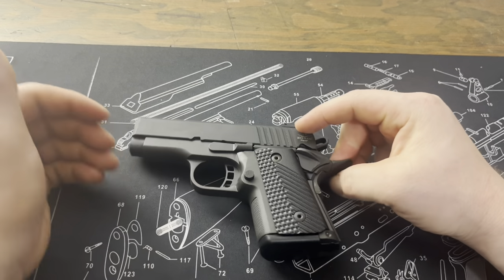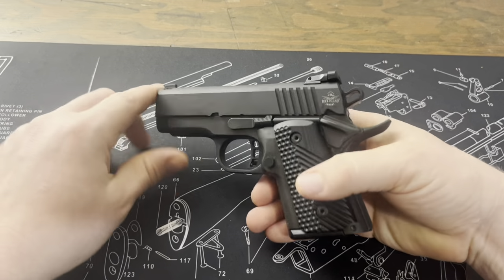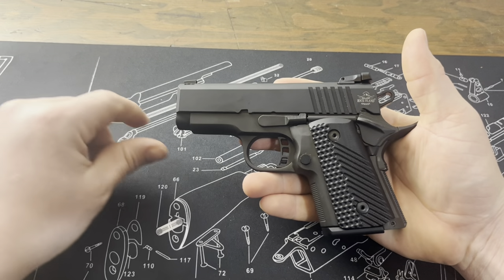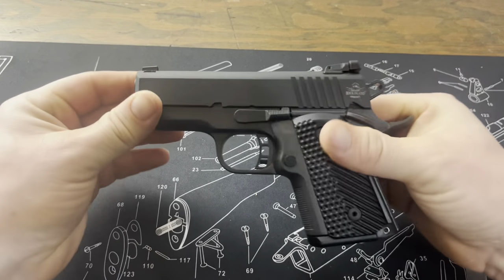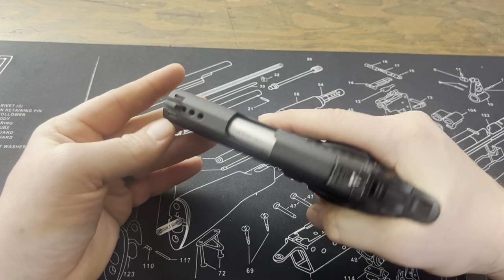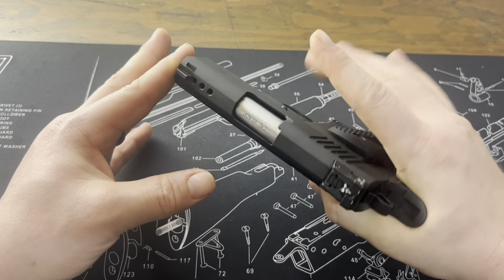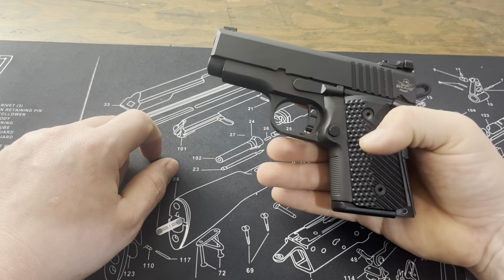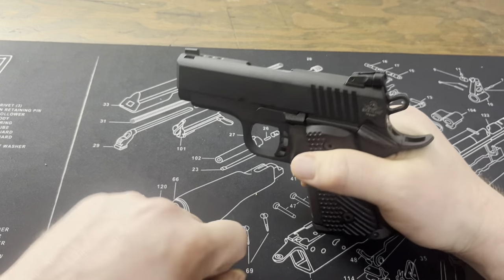Now I'm going to go into some of the key features and design components. This is kind of an officer/defender size — I'd say more defender size because it's more of a three inch barrel. It's very small, a real subcompact 1911 in 45. Really the smallest 45 in the 1911 game that you can get, at least with a double stack. The defender is pretty similar in size.